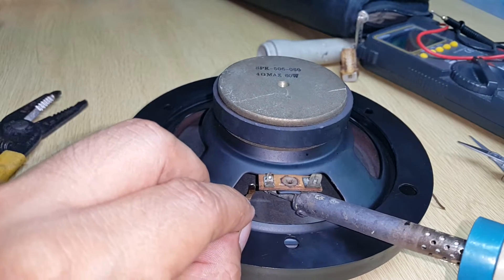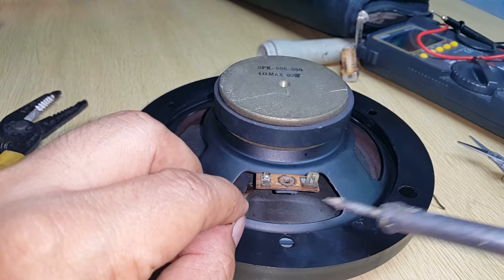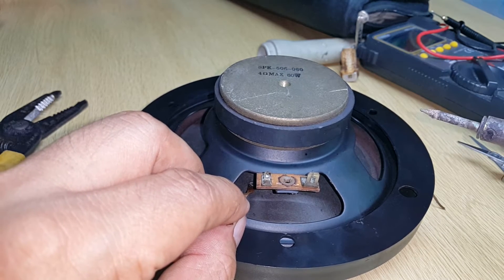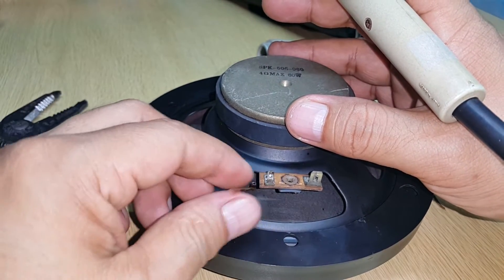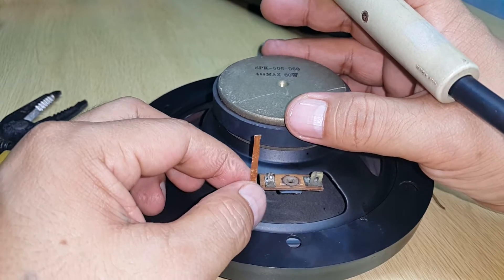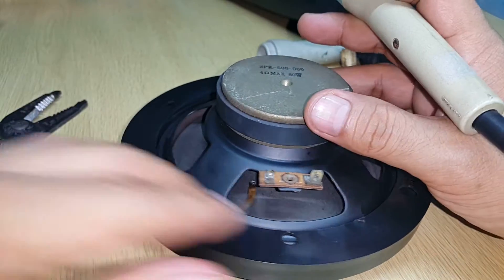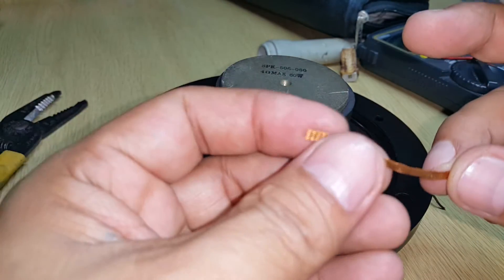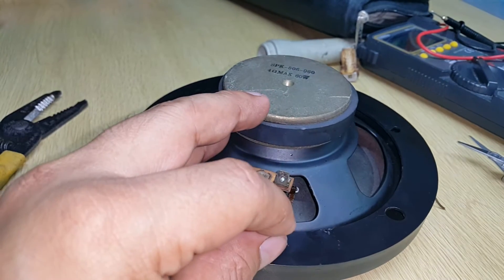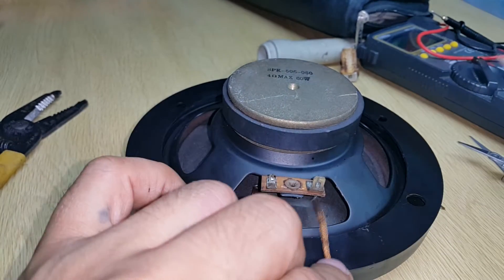I'm soldering it now — okay, perfect. There it is. I'll just cut it a bit because it's so long. And now the second soldering wick. It's a bit dark, I don't know if you can see it in the video, but I will solder it.